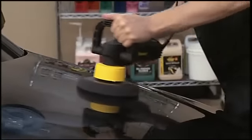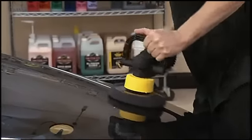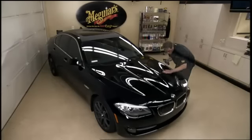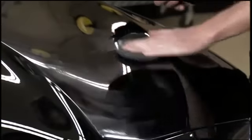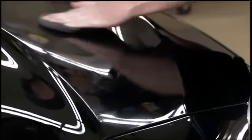Whether you're working by hand or with a dual action polisher, Meguiar's Ultimate Liquid Wax with Meguiar's thin film technology allows you to be flexible on the application and removal. This means if you prefer to apply it to the entire car before removing it, you'll have no problem. However, our new technology also allows for a wipe on, wipe off type of application.